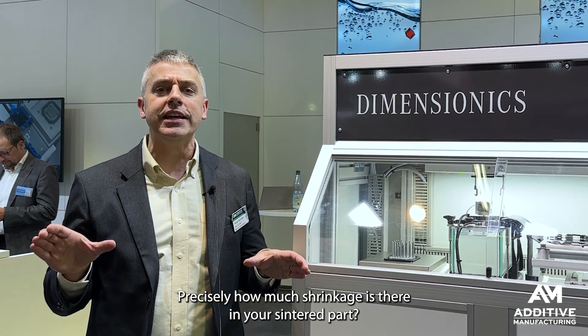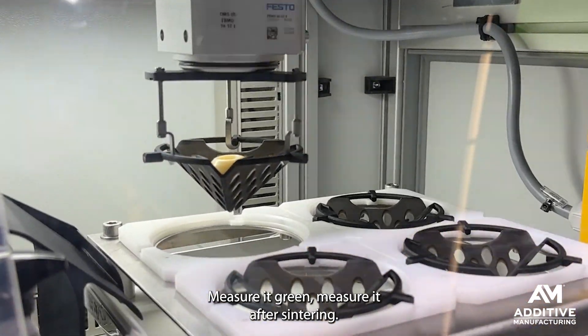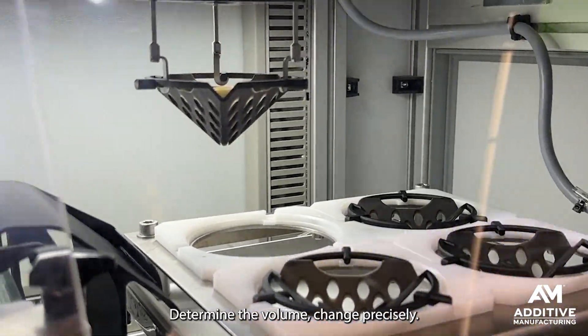Precisely how much shrinkage is there in your sintered part? Measure it green, measure it after sintering, and determine the volume change precisely.